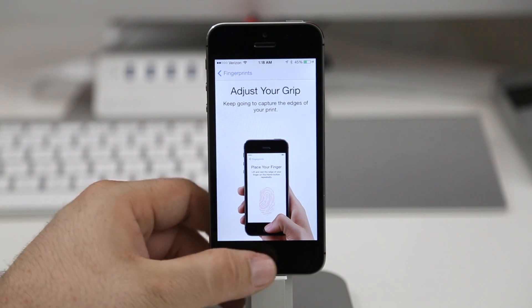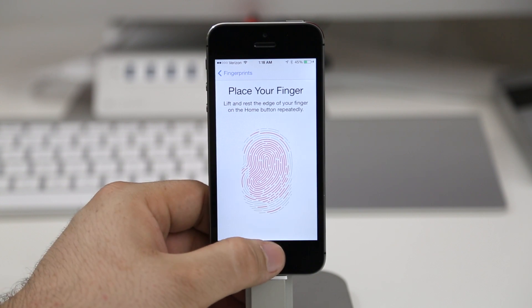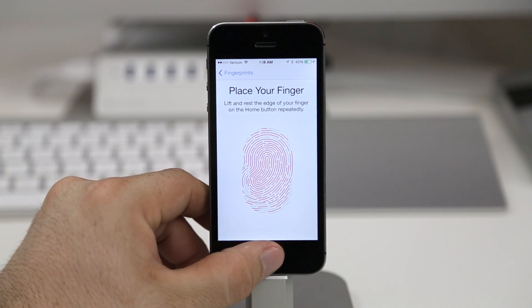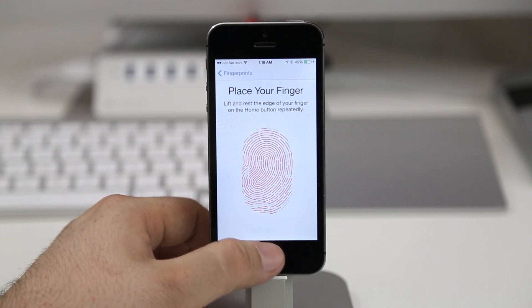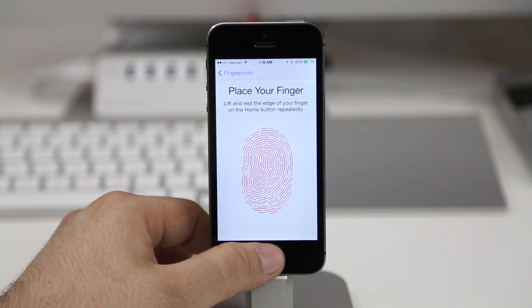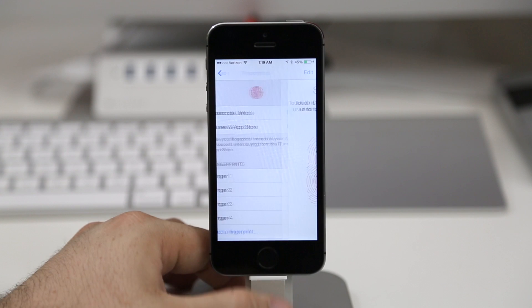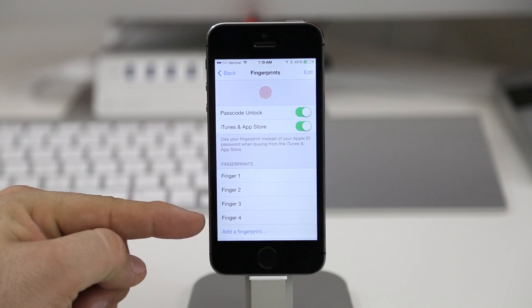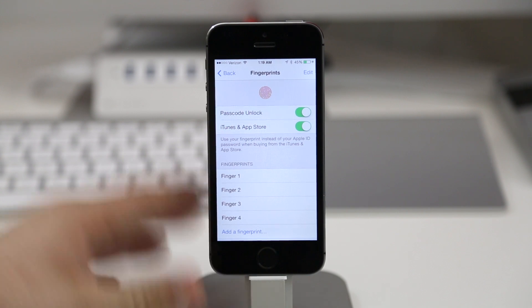It will tell you to adjust your grip and basically get the edges of your finger or thumb so that it can better recognize your fingerprint from different angles. Try to tilt your finger or thumb at different angles to make sure you get the edges of your print, so that it's easier for Touch ID to recognize your fingerprint. It does take a little while, but make sure you don't rush it. Once you're done, you'll have a success message and you can tap on Continue. You can see it's now added as Fingerprint 4 — you can add up to 5.